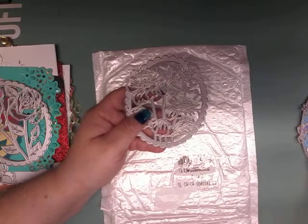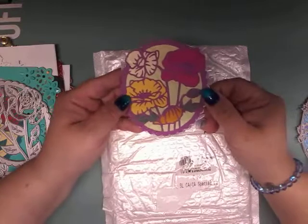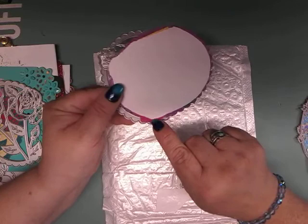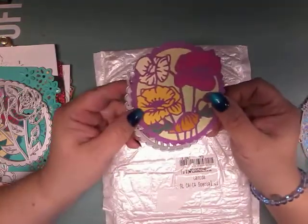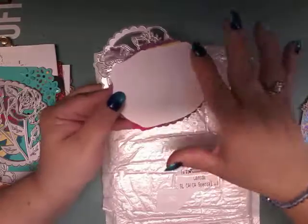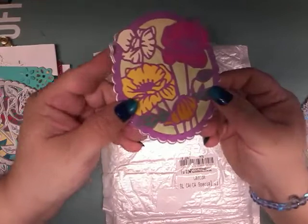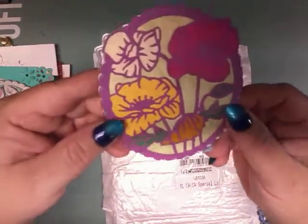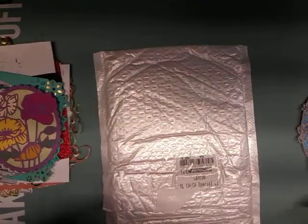This is the next rose die cut. I paper pieced this one too — I added pink, green, and yellow to the back, with a little bit of cream color, then a lighter green for the background on the whole piece. It turned out really beautifully. These round ones all came in a set and they are very very well priced.